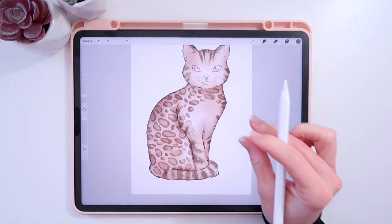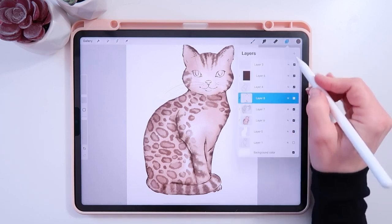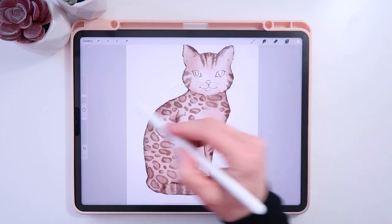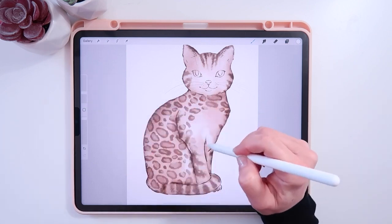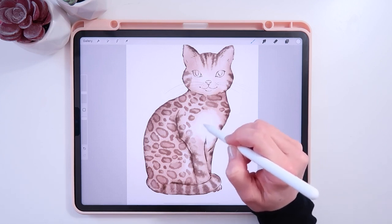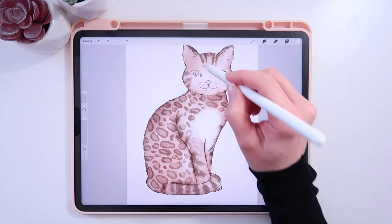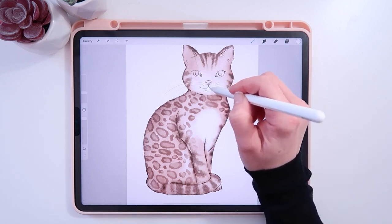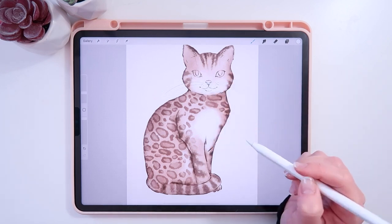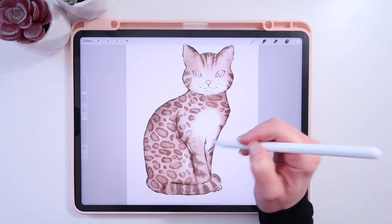I'll go back to Living Watercolor. Taking these stripe layers and changing them to Multiply as well. I'll bring in some white — going a layer above and sticking with my Soft Bloom brush — to make that little white tuft. Making my brush a little more opaque, adding some white on the face. I should probably be looking at a reference photo, but we're just making it up.